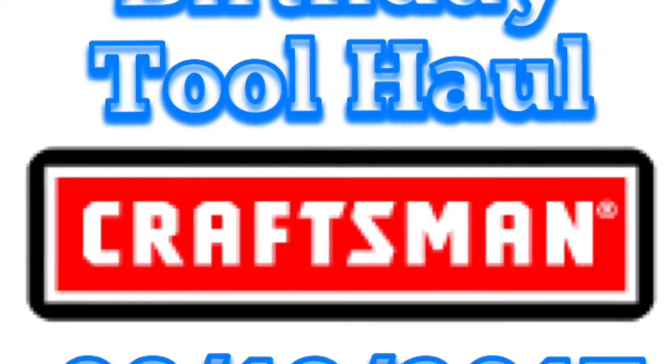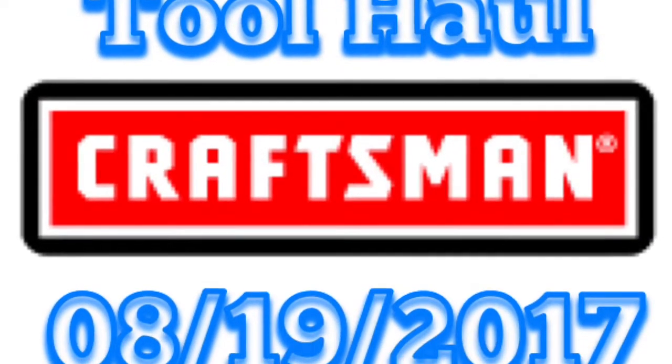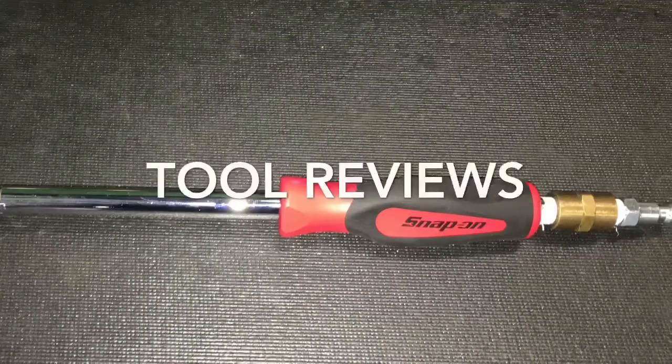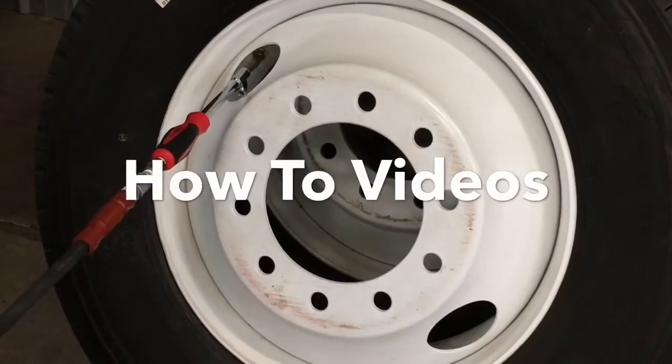Hi guys, it's the Craftsman Birthday Tool Haul, August 19th, 2017. Alright, let's get this thing moving.